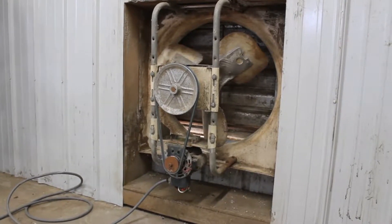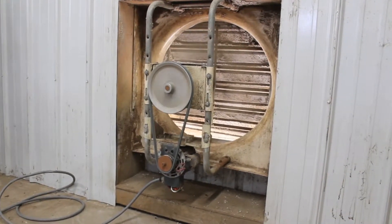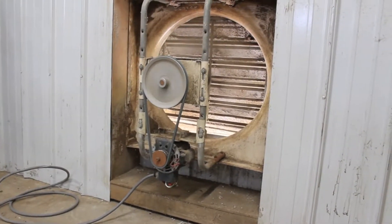This fan provides necessary cooling and ventilation for the new shop floor of Machine Guard and Cover Company. Unfortunately, the exposed fan blades and belt and pulley system create an unsafe work environment. Proper guarding will be required to maintain the fan's functionality without impeding shop floor safety.